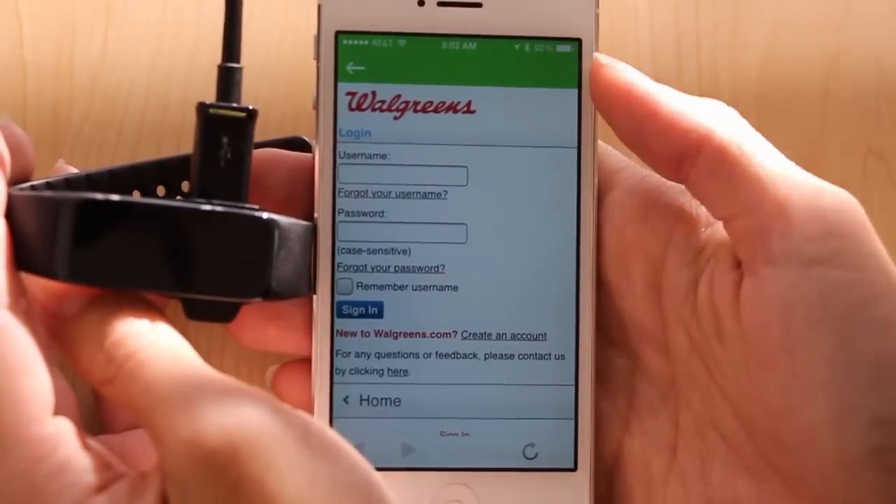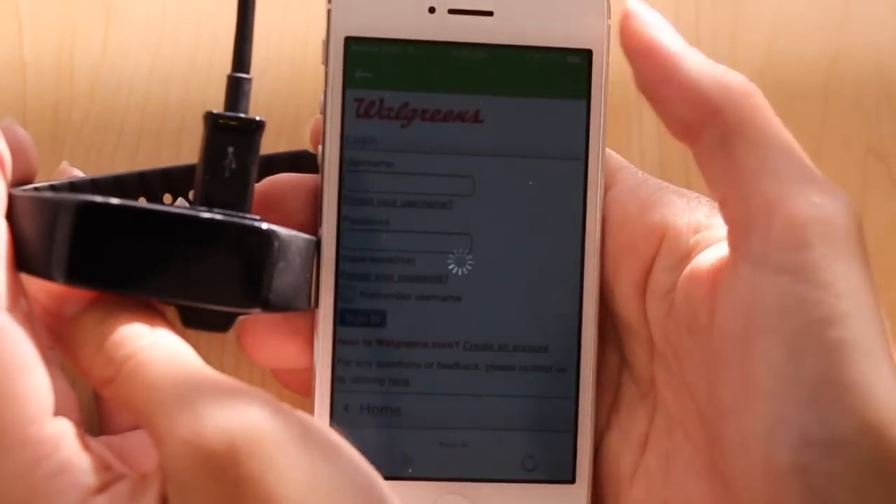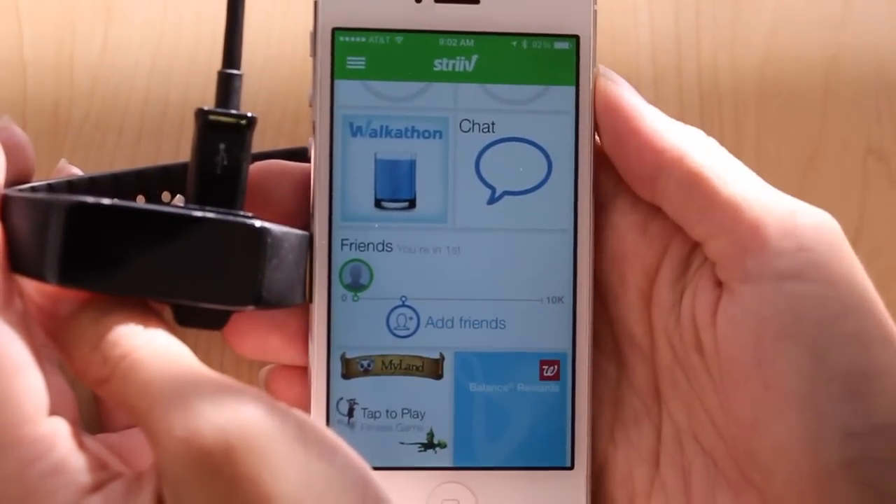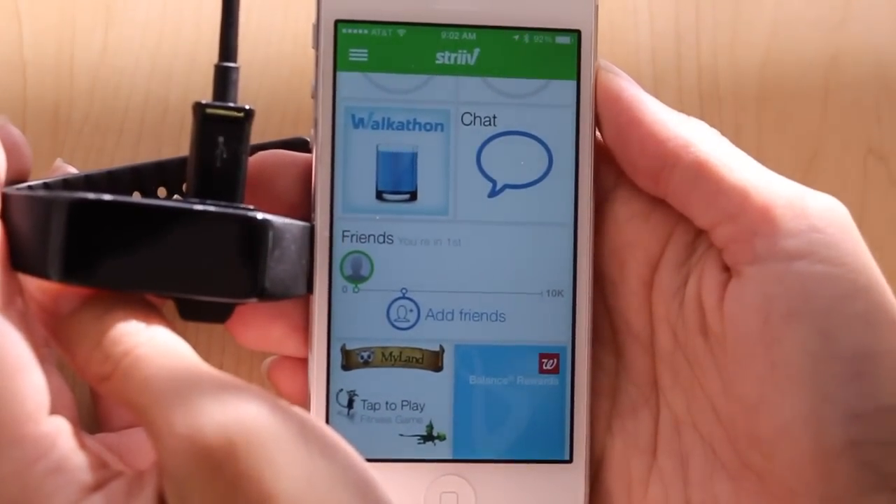After you've successfully linked the accounts, your Balance Rewards points will display here and they'll be synced with the Walgreens account every day.